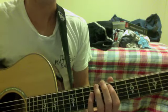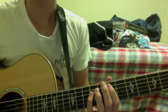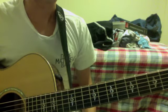Hey, what's going on you guys? This is an instructional video to play Minarets by Dave Matthews. We'll go ahead and jump right in.